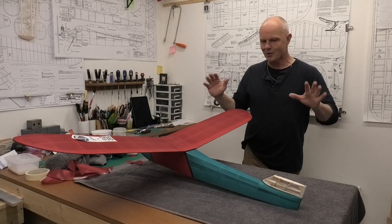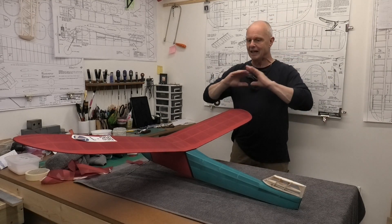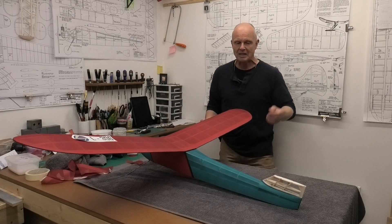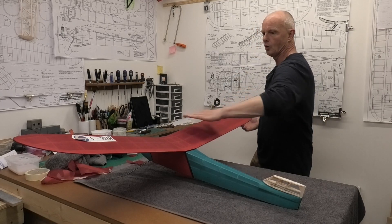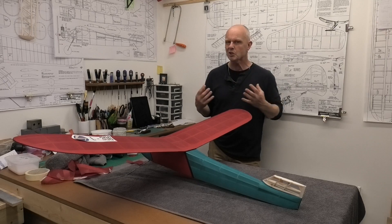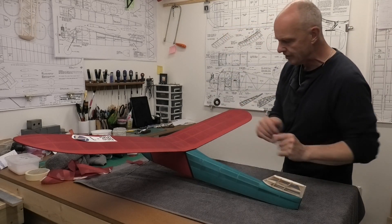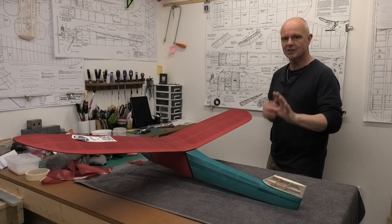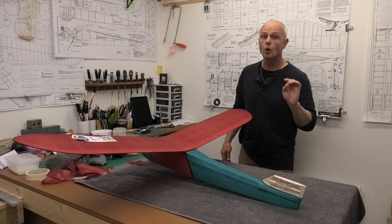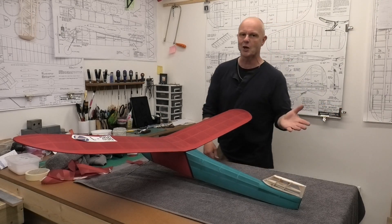I've really been cracking on with this and I'm quite excited at getting the covering — well, it's not finished but we're getting there. In the last video I'd got the wings done and I was talking about possibly what colours I was going to use and getting on with the fuselage. As you can see I've been cracking on with the fuselage. There's still quite a lot to be done but I thought a quick update — where's the harm in that?